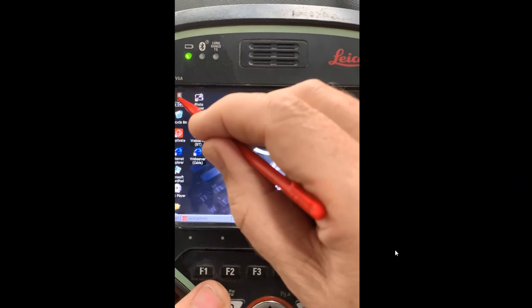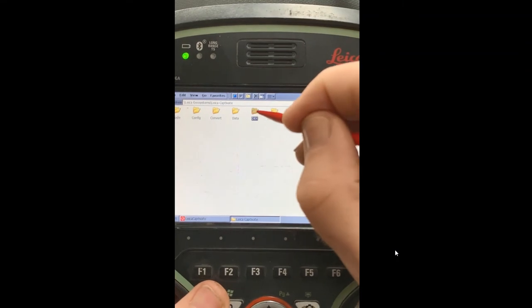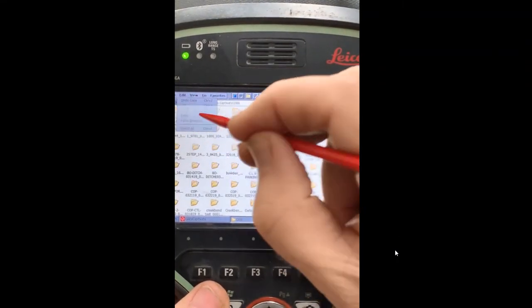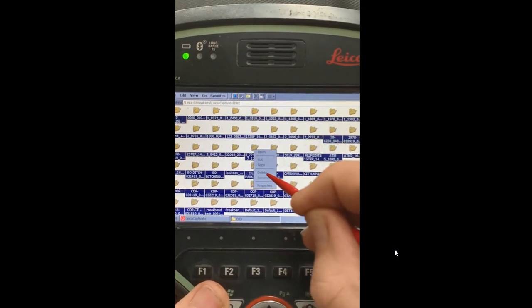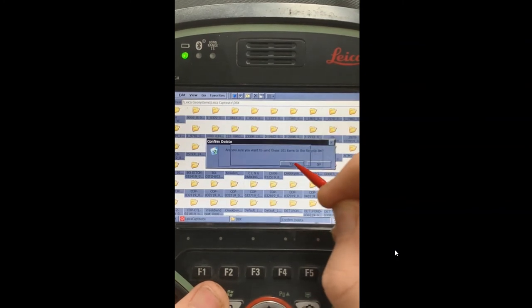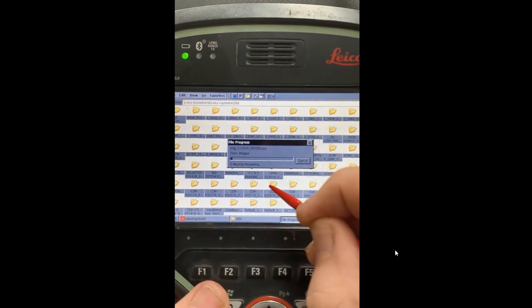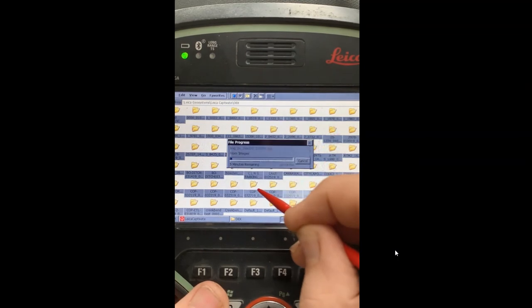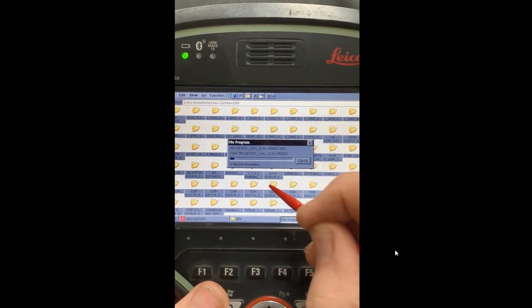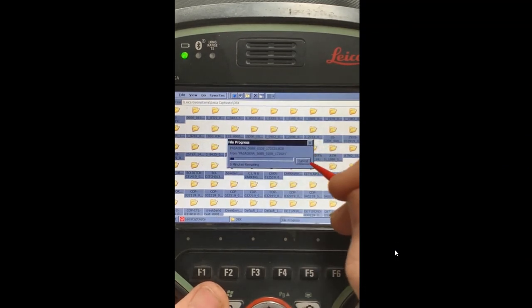Now I want to go back up to My Device and delete these jobs to free up space. Go to Leica, Captivate, DBX — here are all the jobs. Hit Edit, Select All like we did before. Now instead of hitting Copy, hold the stylus down and scroll to the Delete button and say Yes. Now it's going to delete all the jobs. After about a minute you'll need to empty the recycle bin — it will keep prompting you, and if you have a lot of jobs you may have to do this several times. This creates more space and makes your CS20 run faster. This is the fastest way to copy, back up, and then delete the jobs.